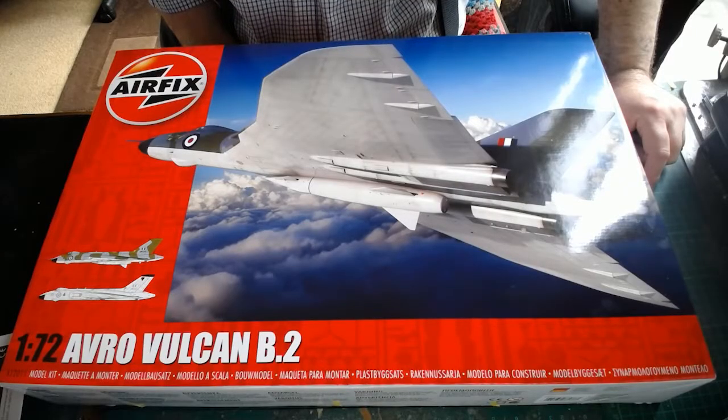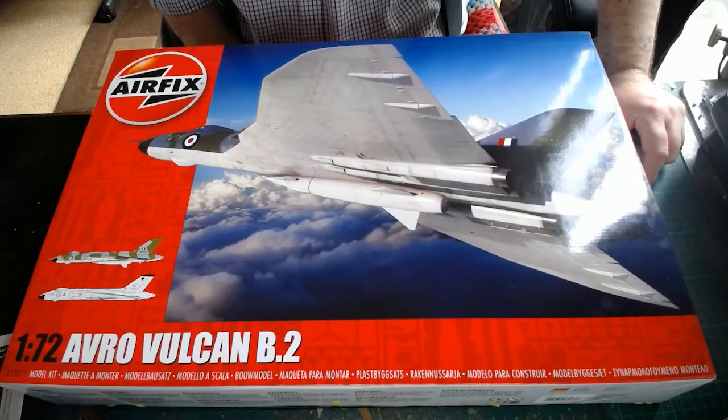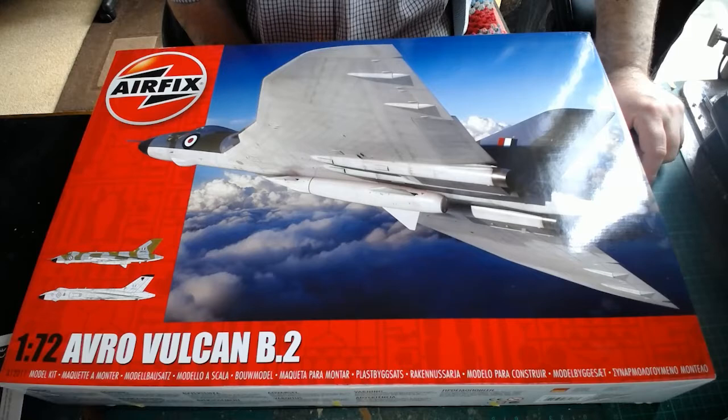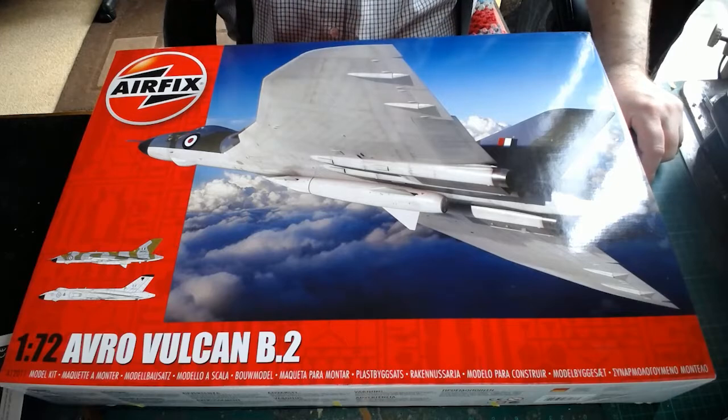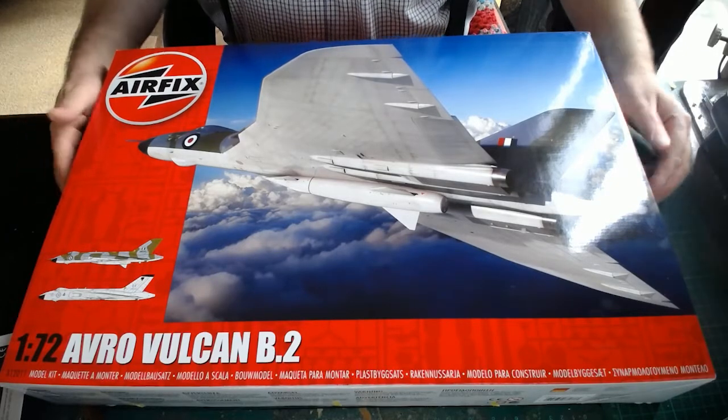Welcome to RetroScale Modeling. For the next build, I'm building the AFX Airfix Vulcan B2, Scale 1 to 72. If you can't tell by the box, this is the new version of the Vulcan — the updated kit that AFX brought out this year, just a couple of weeks ago in fact. It's a new tool, so everything should be crisp and sharp. Let's see what's inside the box.